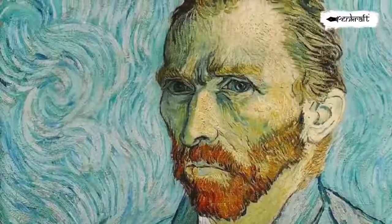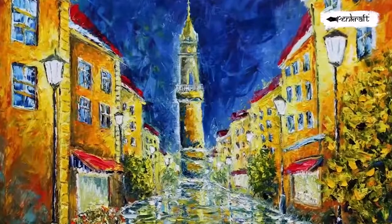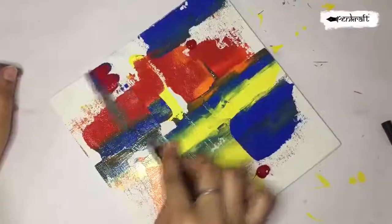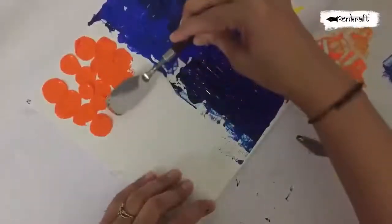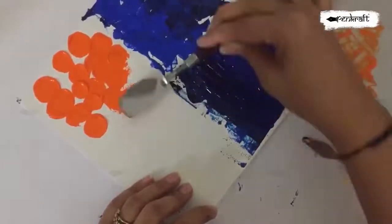He was able to achieve the swirling, textural work he became famous for. Today, many contemporary artists continue to use painting knives in the same way to create expressive works that appear to come out from the canvas.